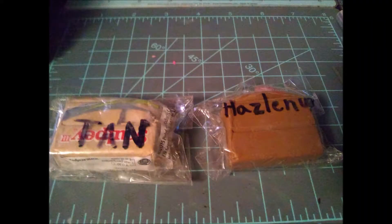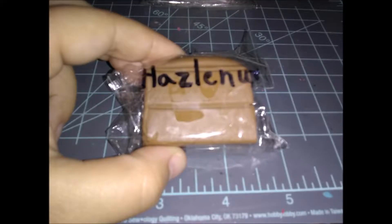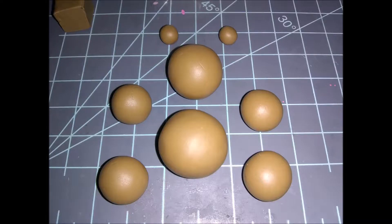For this tutorial you're going to need the following colors: tan, hazelnut, and you'll also need black and silver. First we're going to get started with the hazelnut and pre-roll all the balls that we're going to need.